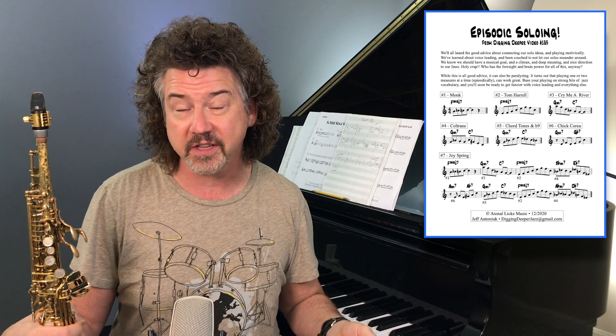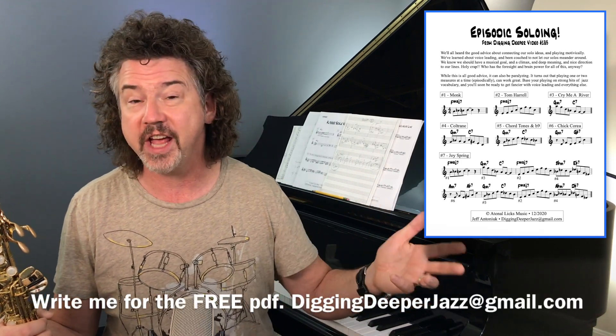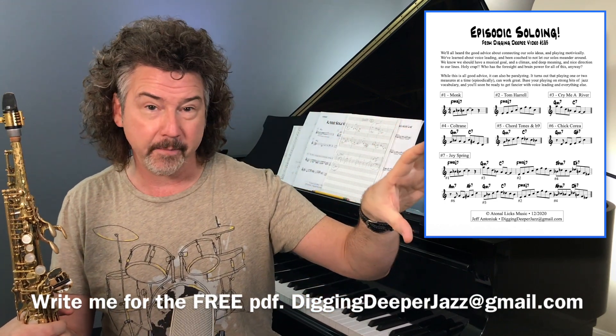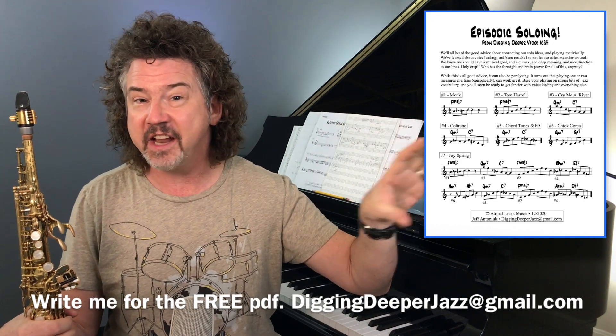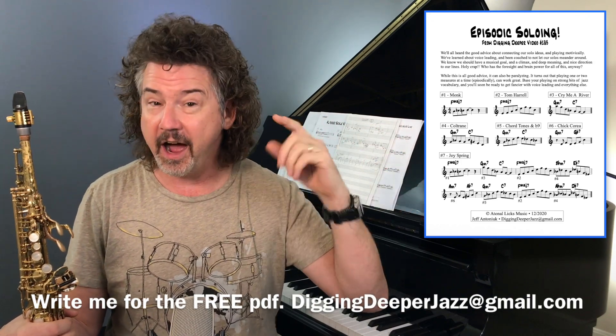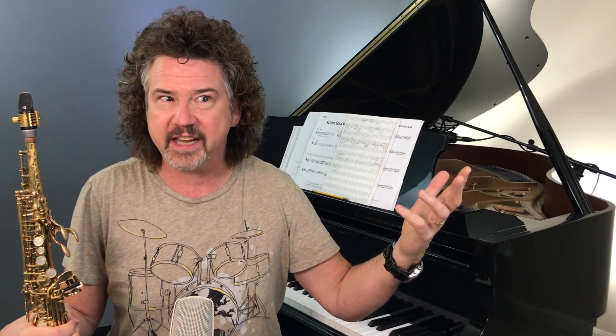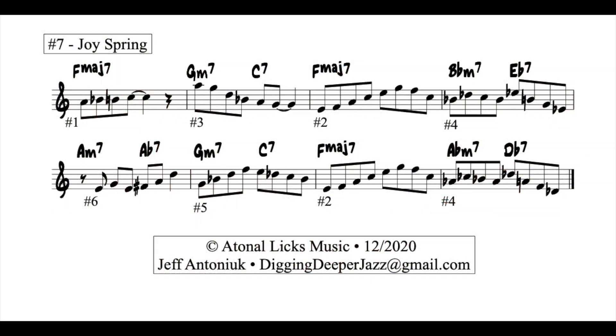Here's what I'm going to do. You can see the item on the sheet. I'd love to send you this PDF — just email us at diggingdeeperjazz@gmail.com and we'll send it right off to you. What I did was take the chord changes to Joy Spring and put these licks in randomly, honestly. I thought of the licks randomly — just things that came to mind, things I've played, things I've looked at recently. I just knew I wanted some major ones and some two-five ones, nothing more. Then I dropped them randomly into the chord changes for Joy Spring. Let me play it for you, and then we'll talk about what we hear.